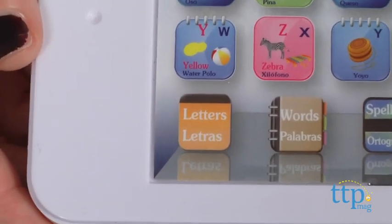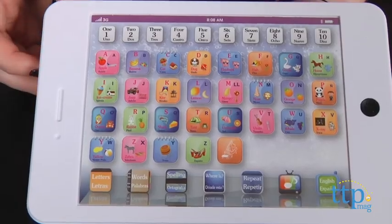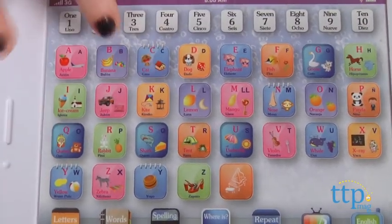For alphabet learning mode, press the letter button at the bottom of the screen. Then kids can press the different letters on the alphabet to have them said out loud — for example, 'A,' 'B.'